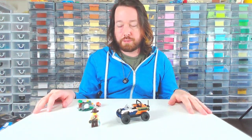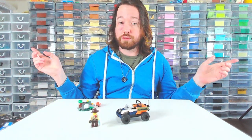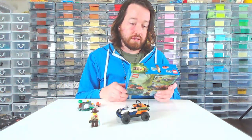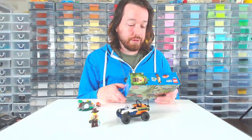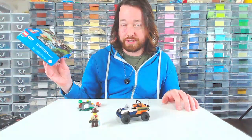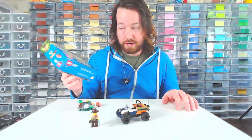Hello there, this is Ryan from Burly Bricks coming to you live from my obscene Lego room, which is in disrepair, as you can see. Today we're talking about Lego City Set 60424, Jungle Explorer ATV. It's 92 pieces and it retailed for $13.99 Canadian.